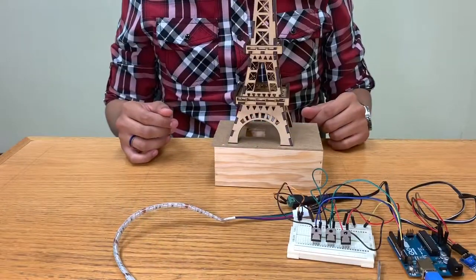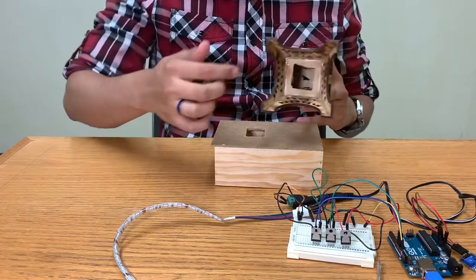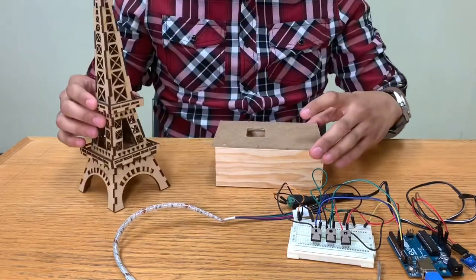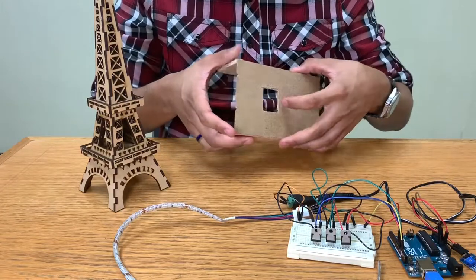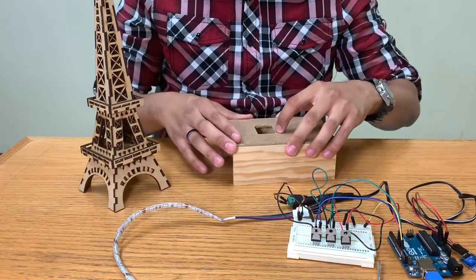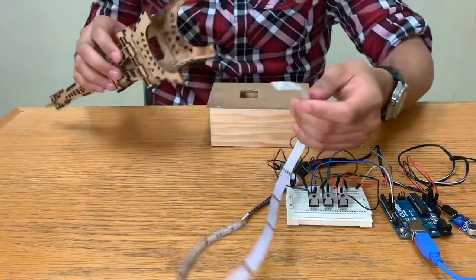The next step is to take our Eiffel Tower and make a hole in it. The link in the description below tells you where to buy an Eiffel Tower like this one. We also got a box, so we make a hole so we can pass through the cables. We're also gonna leave the link in the description below where you can find this.